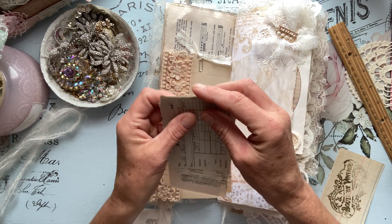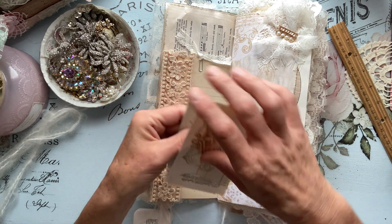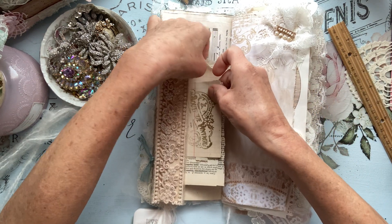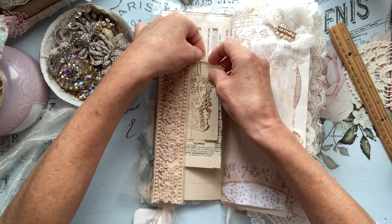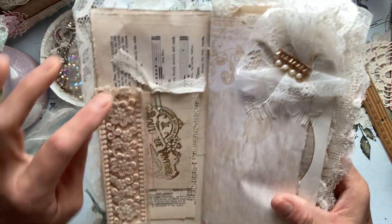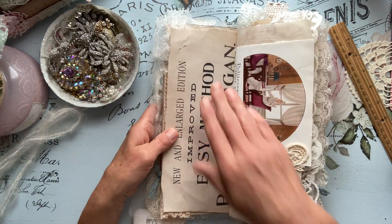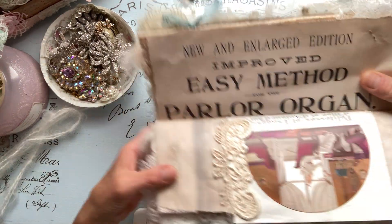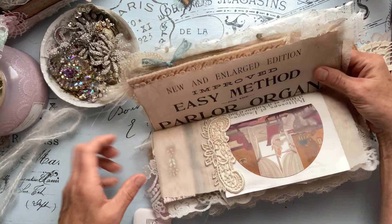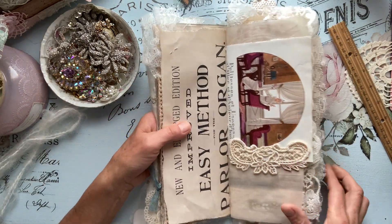I like adding old stuff as well — vintage items. And then we just have a paper clip with some vintage lace here. And then here is this beautiful musical piece: new and enlarged edition, improved easy method, parlor organ.